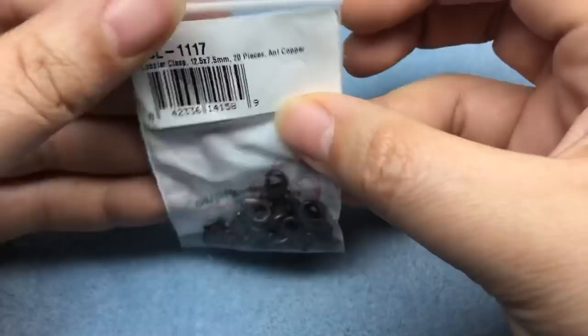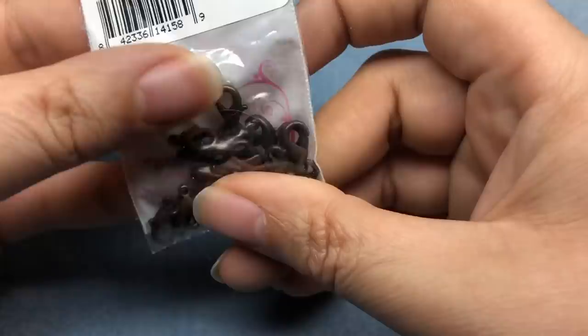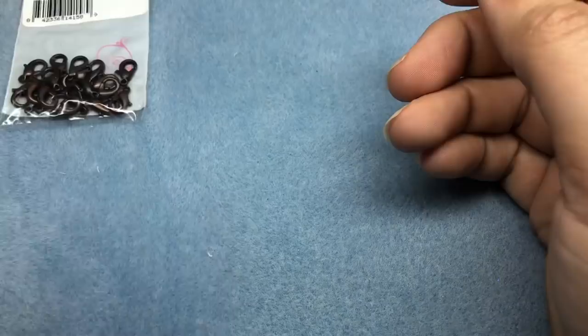Stay tuned — I'm going to include the rest of my order once it arrives. Here's the second part of my haul from Beadaholique. Since I filmed that last one, they said they are staying in business, which is awesome. All of this second order I got because it was 70% off.